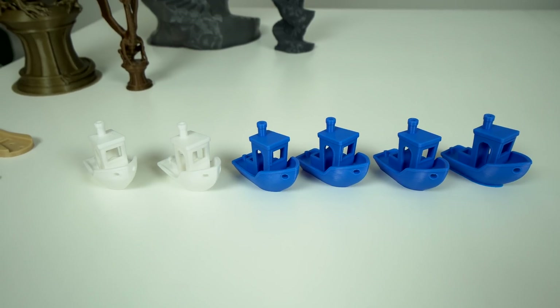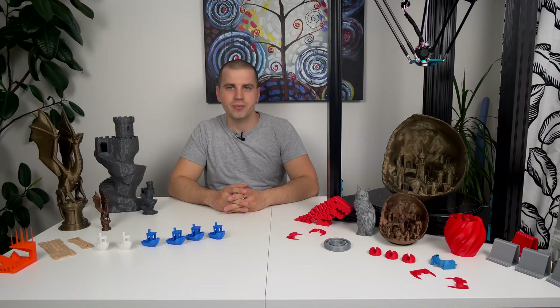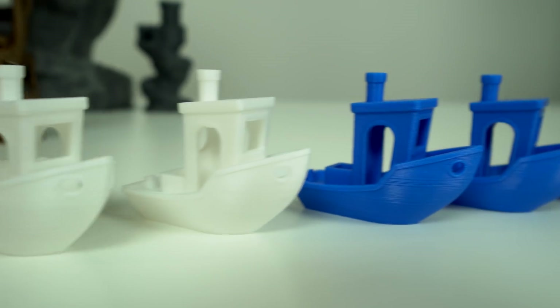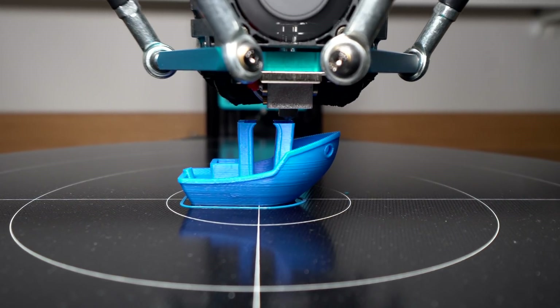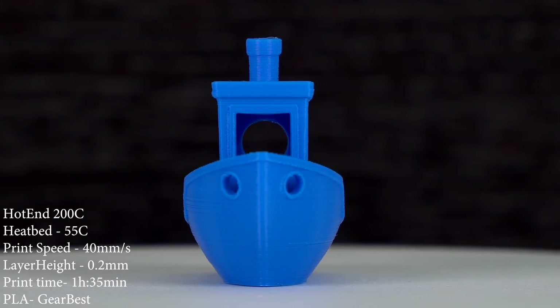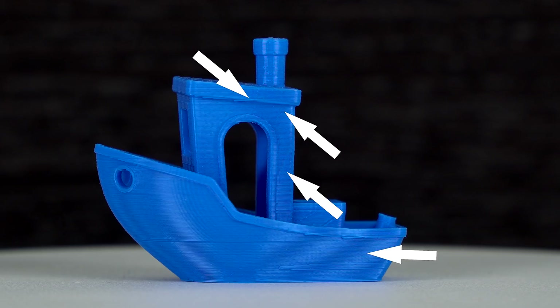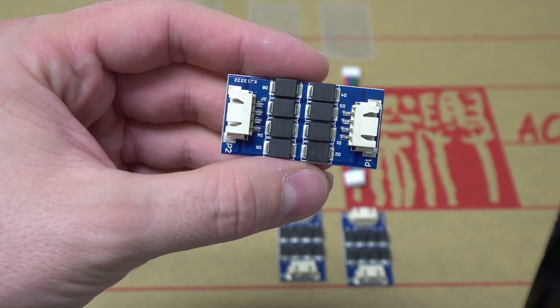Starting with PLA and the 3D Benchy, I printed quite a few Benchies at different layer heights — first two with the supplied white PLA at 0.1 and 0.2mm, then one in blue. The Benchy comes out pretty much perfect, except for one thing: salmon skin. If you look closely, you can see repetitive patterns on the Benchy cabin and salmon skin texture on the side.